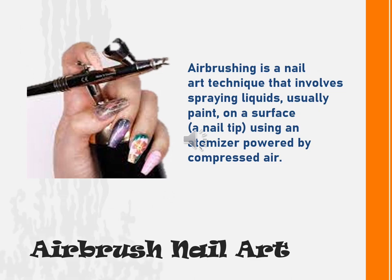Airbrush nail art. Airbrushing is a nail art technique that involves spraying liquids, usually paint, on the surface using an atomizer powered by compressed air.